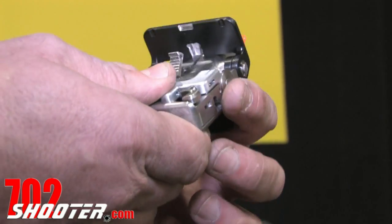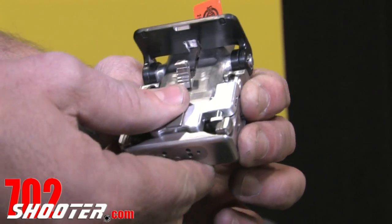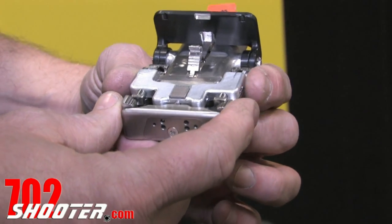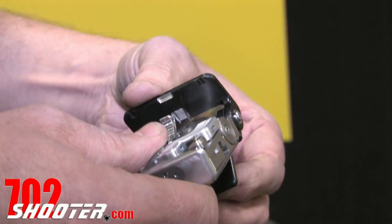When I fold this gun down, the first thing I want to show you is that I'm disengaging my trigger — one of my safety items. The second item is I'm mechanically blocking out the hammers. Very secure in your pocket.